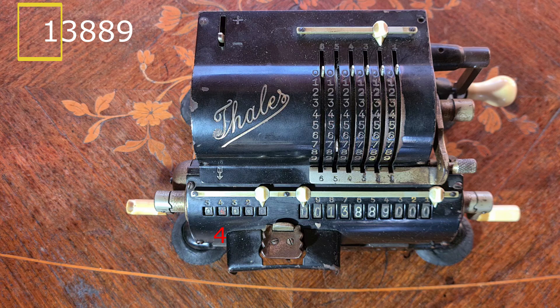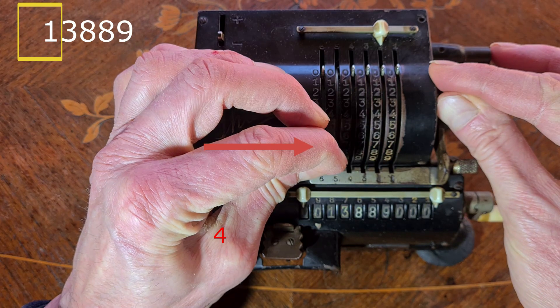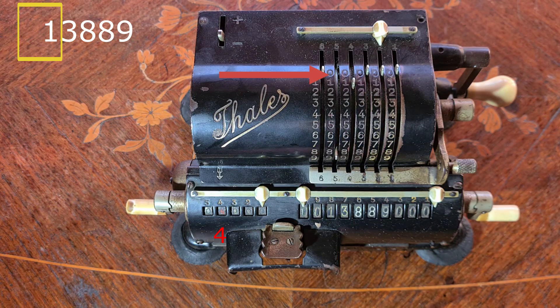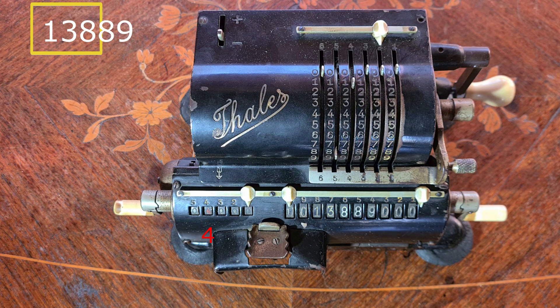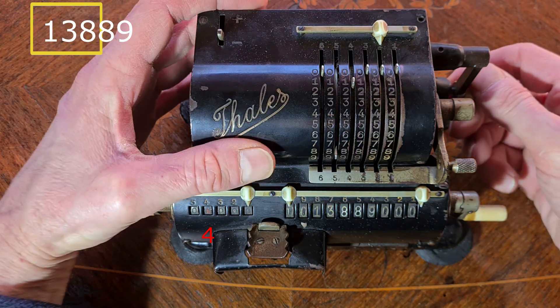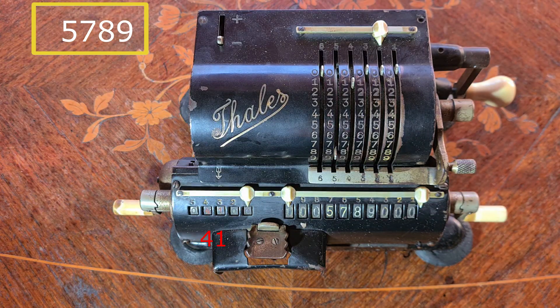Now I take the last odd number subtracted, the 7, add 1 — it's 8 — and I add the first odd number 1, giving 81. I move the carriage one position and take the second couple, the 38. With the 1 remaining, it's 138. I can subtract 81 from 138 only once, so the second digit is 1.